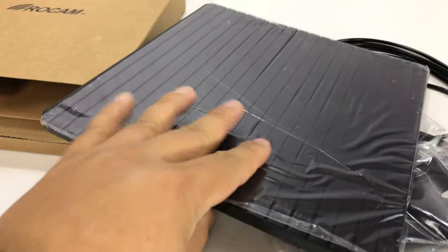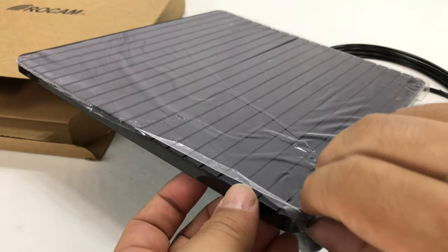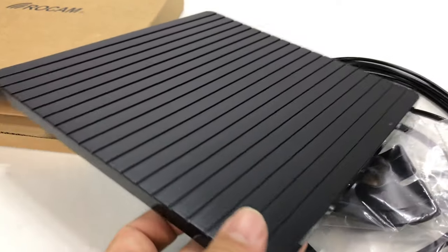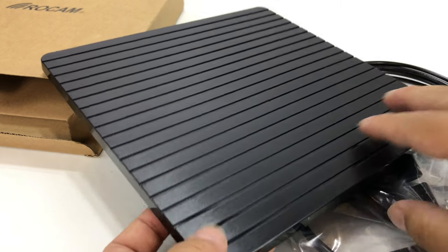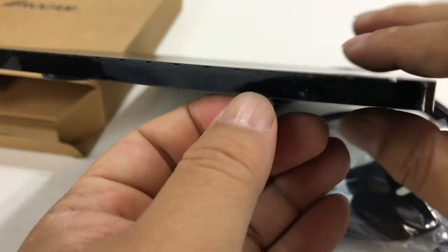I picked this up primarily because it's kind of your standard antenna but it seemed to be a free-standing one, so I didn't have to mount it to the window or the glass or anything like that. As you can see here, it looks kind of like a floor tile. It's plastic and it has these grooves cut into it, but it's relatively thick.